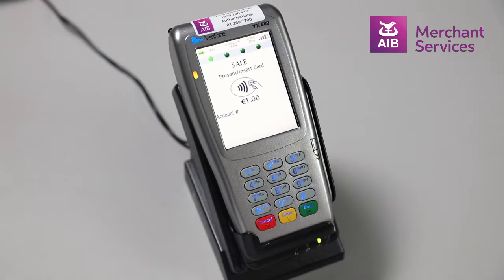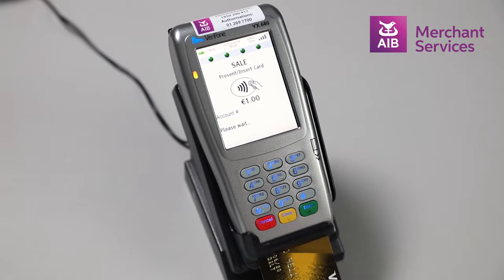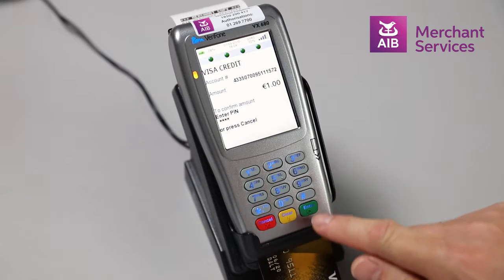At this point you will be prompted to tap, insert or swipe the card. Insert the card chip end first and the cardholder will be prompted to key in their pin and press Enter.